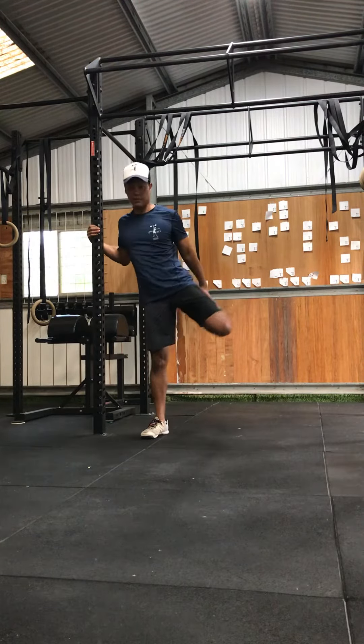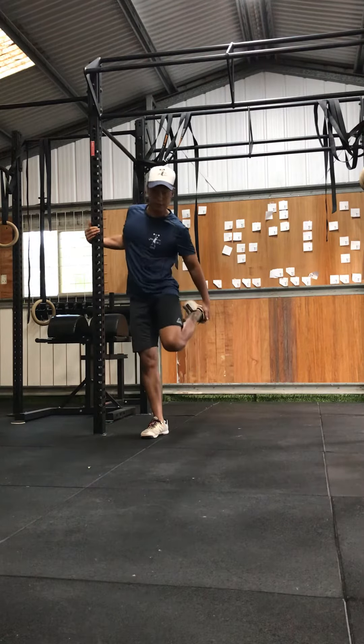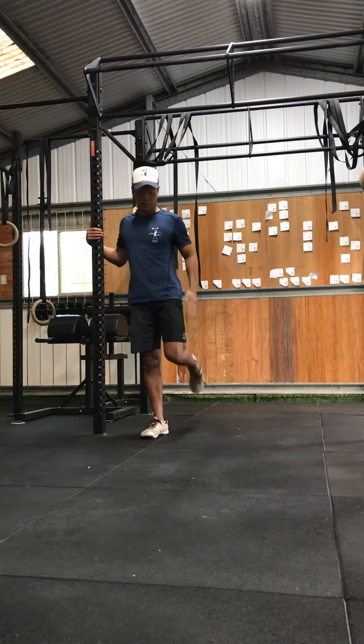Two knees together, don't split them — two knees together — and push that knee down to the ground. Push it down to get an extra stretch in your quad.